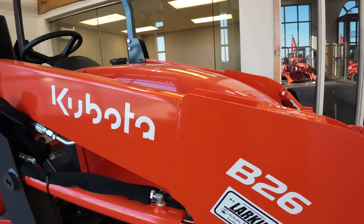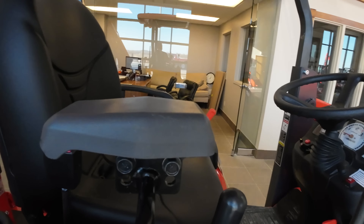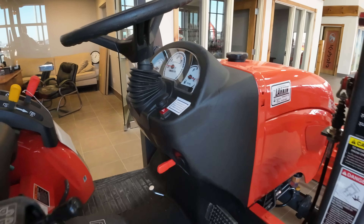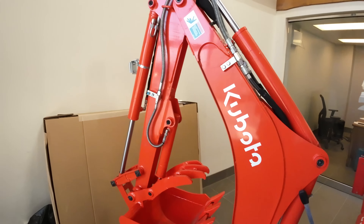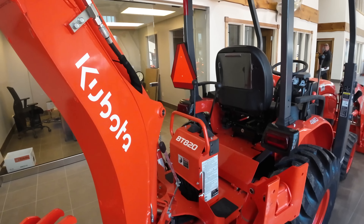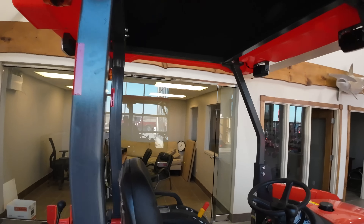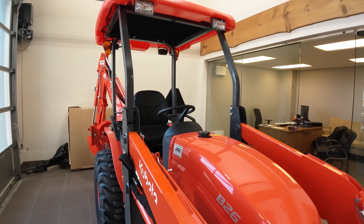A whole lot bigger than my B2610, that's for sure. It's decked out pretty good, and it's equipped with the backhoe, which also comes off the back — you've still got a three-point hitch on there. They've got it all decked out with all the toys and accessories. Huge seller still to this day — first time I've seen one though.